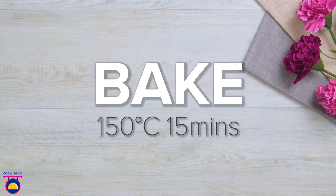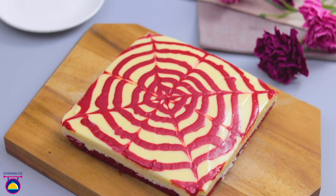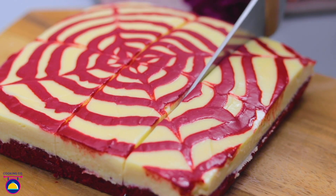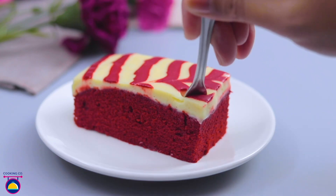Now we bake that at a slightly lower temperature — 150 degrees for approximately 15 minutes — and there you have it: red velvet brownie. Amazing. Go on then, give us a slice!